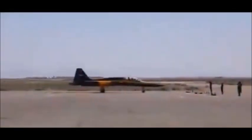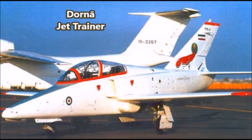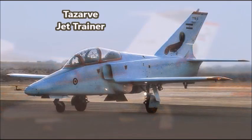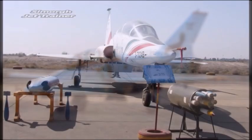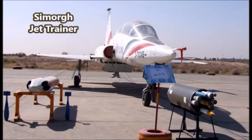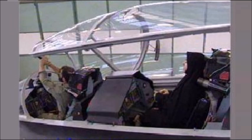Iran had also been trying to develop their own light attack and light trainer aircraft, producing a number of limited production jet trainers also based on the F-5. These are the Iranian-made Dorna, Tazarv, and Simorgh — all based on the F-5, either in their internal workings or their exterior. But the HESA Shafak was the first time that the Iranians made a stealth aircraft that was not based on the F-5.